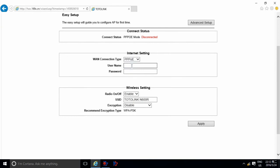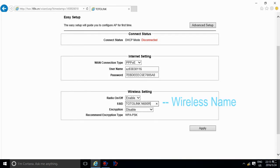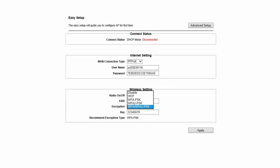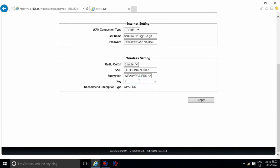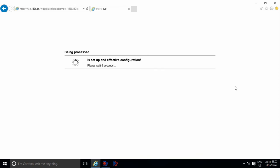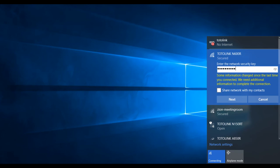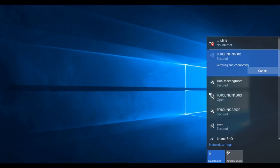First, select your connection type. Here we use PPPoE. Input the username and password offered by your internet service provider. You can change the SSID if you want. For encryption, we recommend using WPA2 mixed. Then set your Wi-Fi password. Click Apply and wait about 50 seconds for saving the configuration and system reboot. Connect to Totalink N600R again and input the new Wi-Fi password to connect.